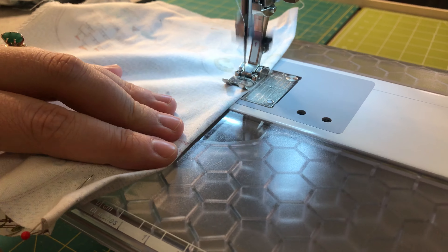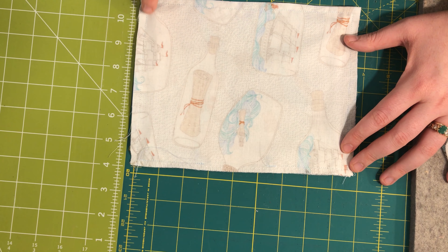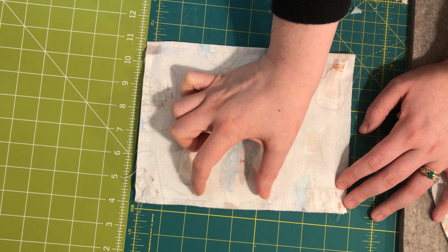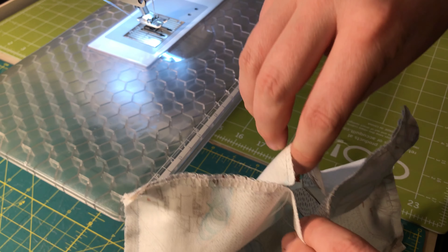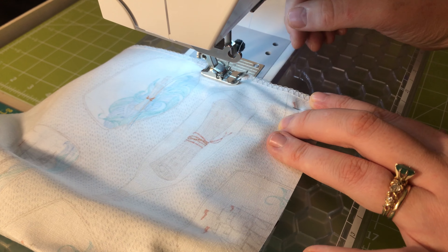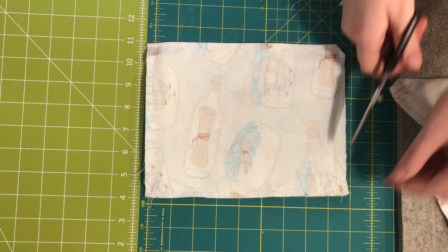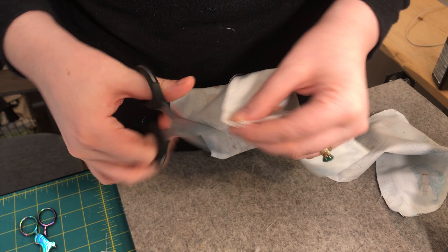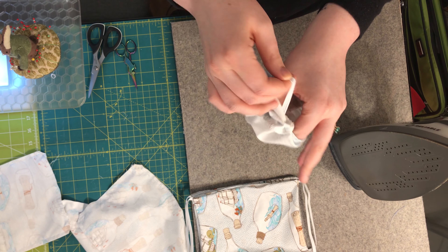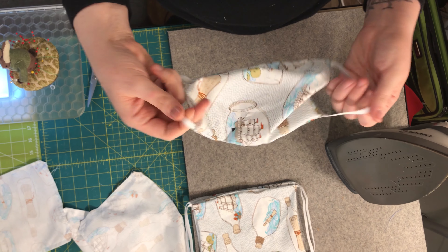Now we will head to our sewing machine and sew around the perimeter of our rectangle, leaving an approximately two inch opening on the bottom of our mask. This is where we will turn it right side out. Backstitch when you start and when you stop. Then we'll head back to our pressing station, clip the corners on all of our face masks, and pull the right side of the fabric out through that opening to turn all of our masks right side out.